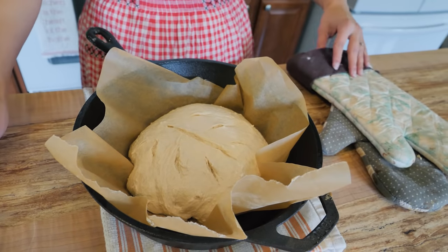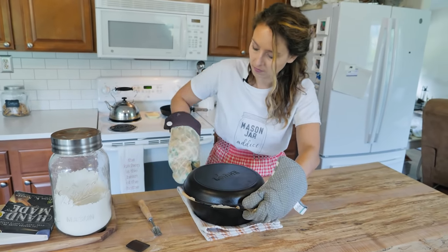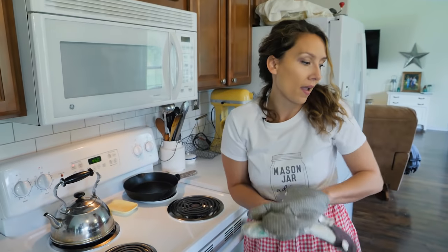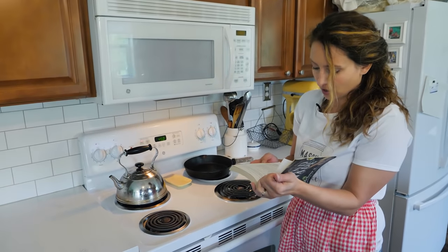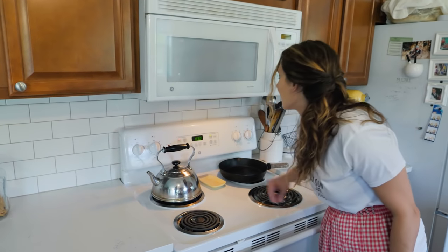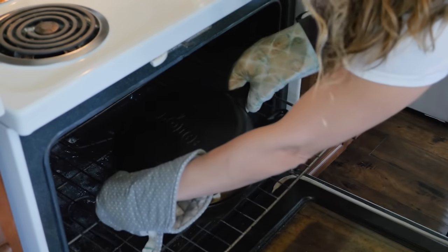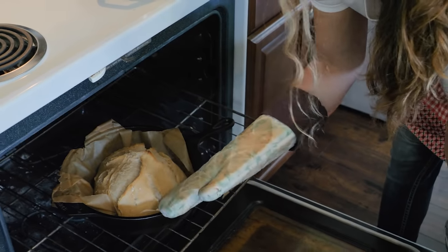You can get as artistic as you want, or just do simple three slashes across the top — totally up to you. Now we're going to put our lid back on and put this into the oven. If you want a printable version of this recipe, you can grab that at my website — I'll have a link below. It's also in my book, Handmade. We're going to bake this for 30 minutes. So it's been half an hour — we're going to take a peek, remove the lid, and then put it back in for five minutes just to get a nice brown crust.